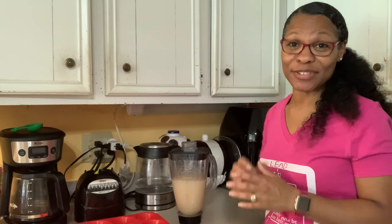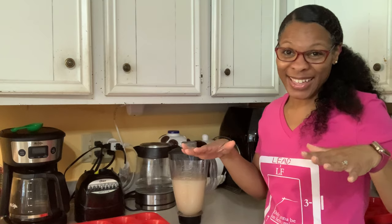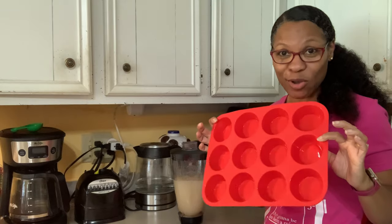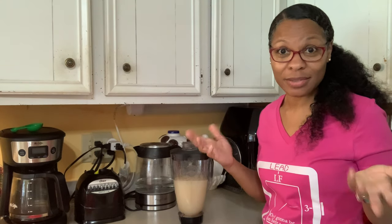Forgive me if I'm not saying that right. I want to freeze it in portions that I can use. In a rush, I've just put the whole thing in a plastic bag and laid it flat, but that's not ideal. What I want is to have it in these small individual portions so I can take them out of the freezer — they'll add not just smoothness but also coldness to my smoothies. Let's get them poured in.